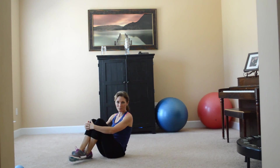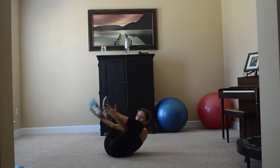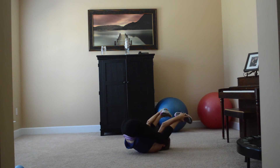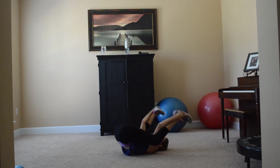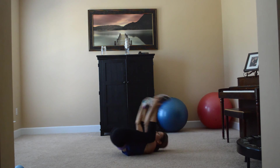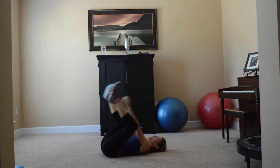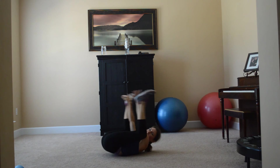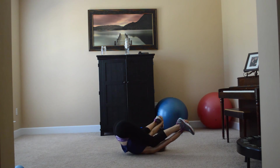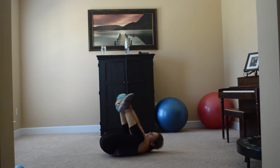We're just going to end this whole happy mess with happy baby — yoga pose. I don't know, it's just kind of a little bit funny looking. And I guess you can do your arms outside your legs if you want, or inside your legs if you want. And you just rock back and forth like a little happy baby. Now we're going to stretch a little.